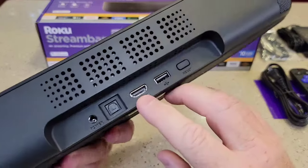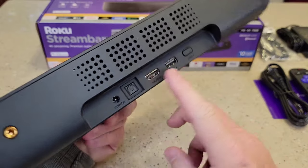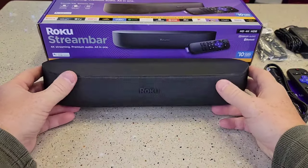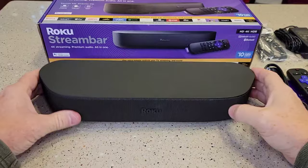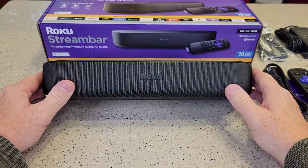What's really nice is this HDMI port is ARC — audio return channel. So whatever we're watching on TV, whether it's a DVD or anything else, it should return the audio and come through this speaker. It's like a sound bar and a stream bar and a Roku streaming stick all in one.